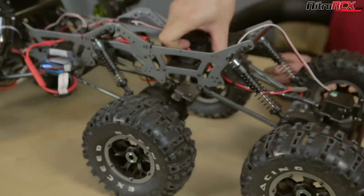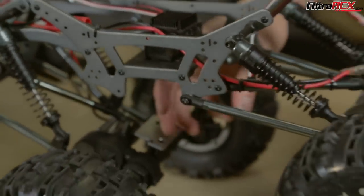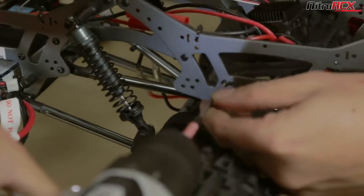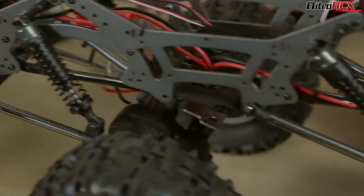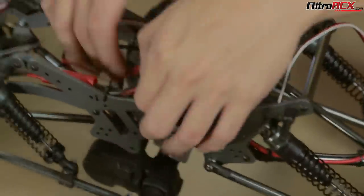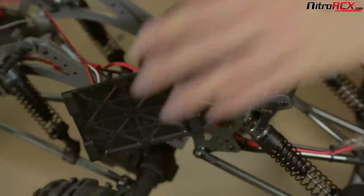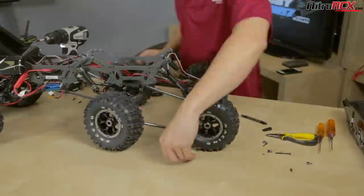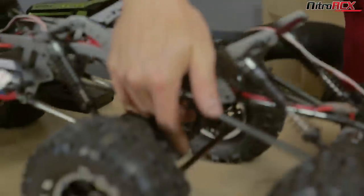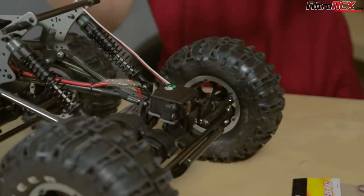Before working on this axle I'm going to remove the ESC plate right here so I have more room. I'll unplug that and unscrew it to give myself more room to work. Both servos are now installed on both rear axles. I don't have the servo horn screwed down yet because I want to get the servo centered first.